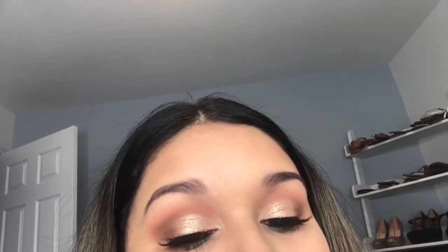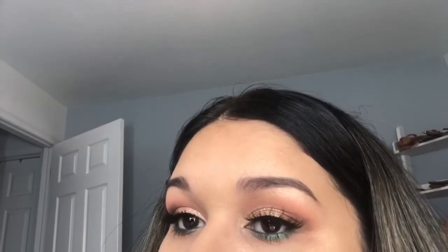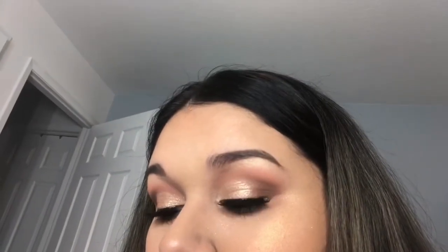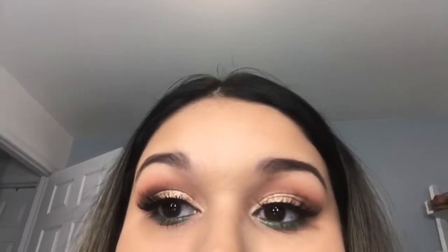Hey guys, welcome back to my channel, it's Jazz. I know it's been a minute since I've uploaded. I just honestly haven't had any motivation — I've been tired. But I did push myself this weekend to create this quick look using the Kylie Under the Sea palette. If you want to see how I got this look, please keep on watching and don't forget to subscribe.